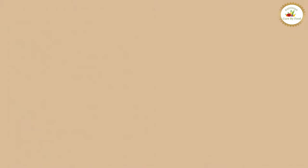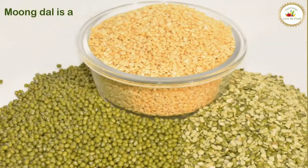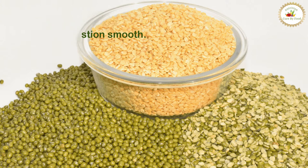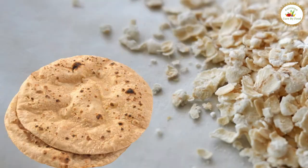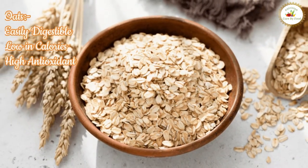In lunch, you should have oats chapati with mixed vegetable moong dal sabji. Moong dal is a highly digestible protein which keeps your digestion smooth and is an excellent source of carbohydrates, vitamins, minerals and fiber. Its combination with a cereal like oats chapati increases the quality of its protein, and oats is easily digestible, low in calories and high in antioxidants.